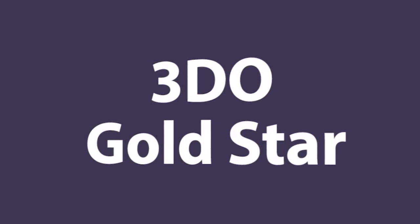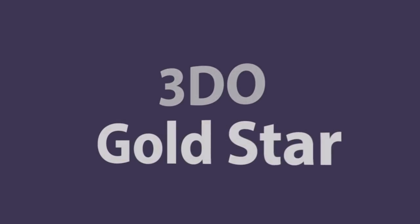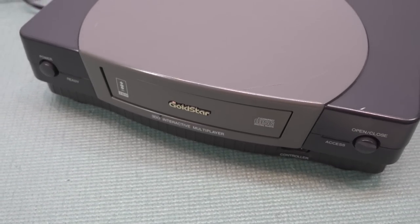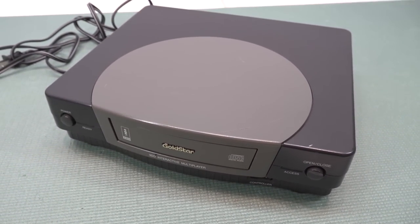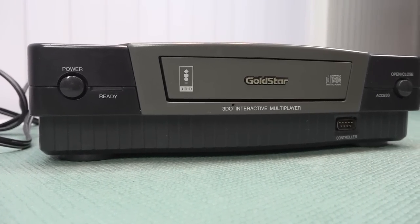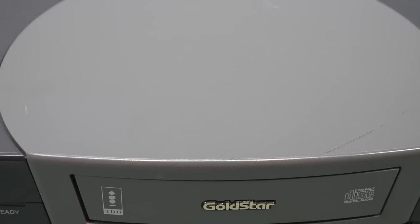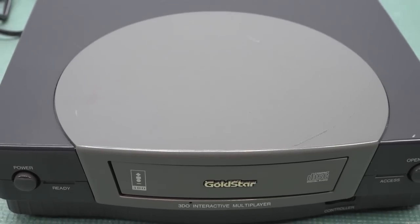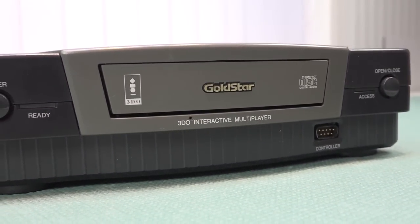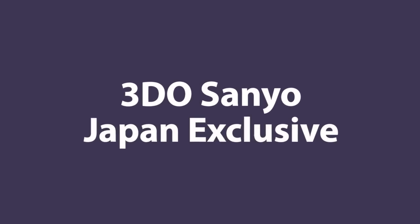When it comes to 3DO we have even more options. One of them is the Gold Star edition, a system I've seen a lot in my region — it was sold heavily in the European region. When it comes to colors we have two-tone color versions and one that's all gray, a front loader like the FZ1 with the same features and specifications.